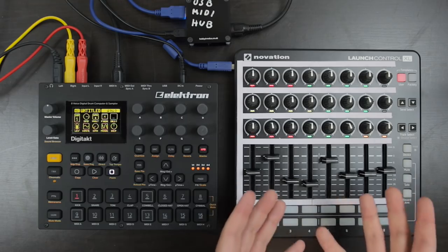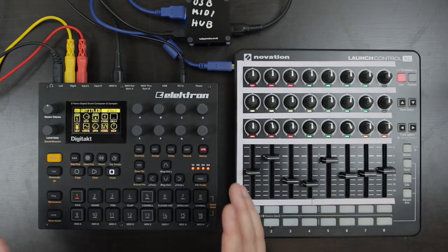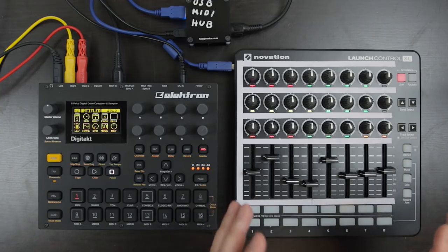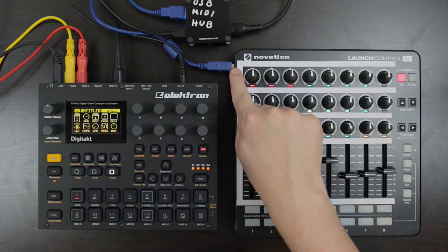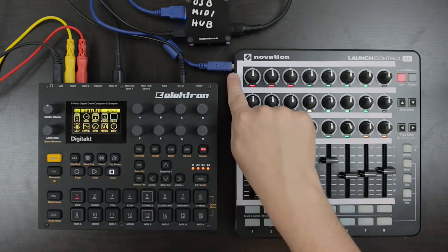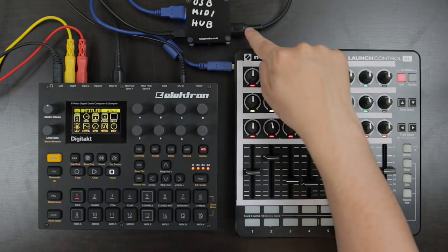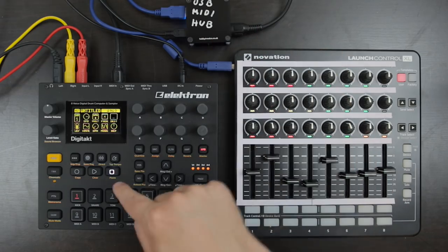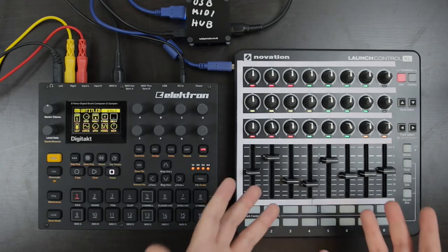Most people won't use the Launch Control XL together with something like a DigiTag or a Novation Circuit because the Launch Control XL doesn't have a MIDI out — it only has a USB port. However, if you connect the USB port to a USB MIDI host, you can translate the signal into DIN MIDI going into the DigiTag, and this is pretty much how I use the LCXL.